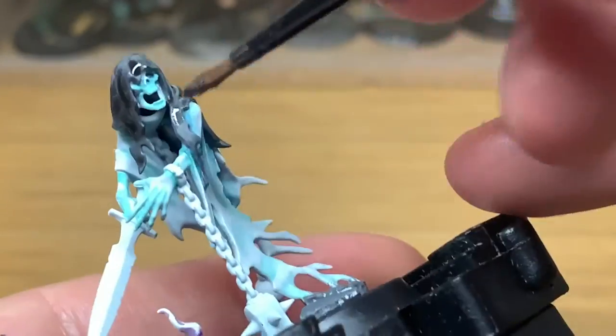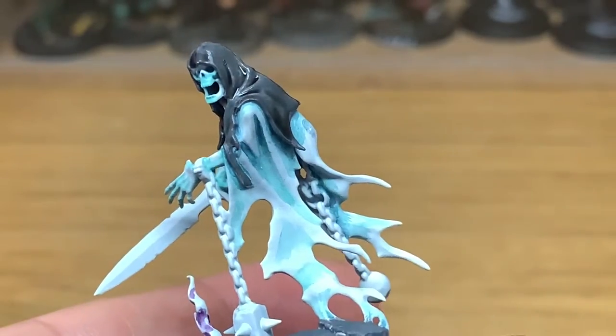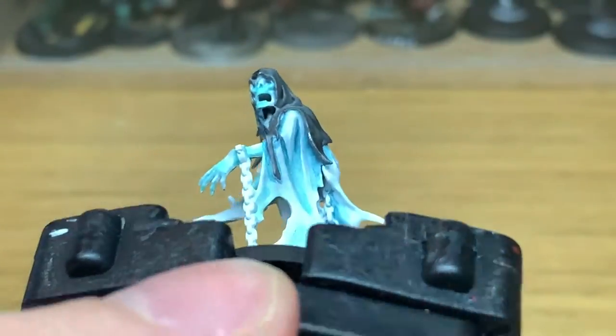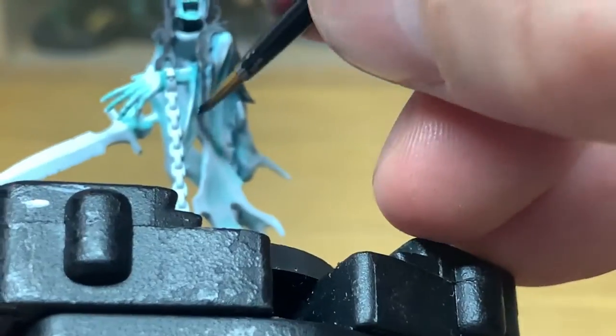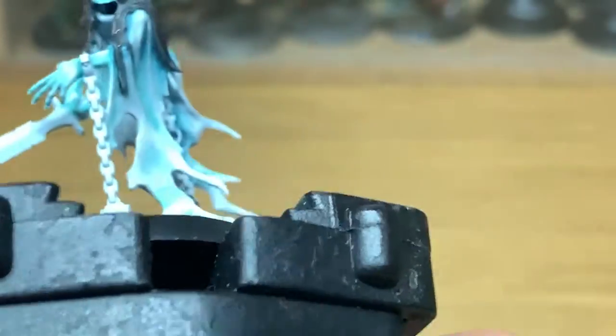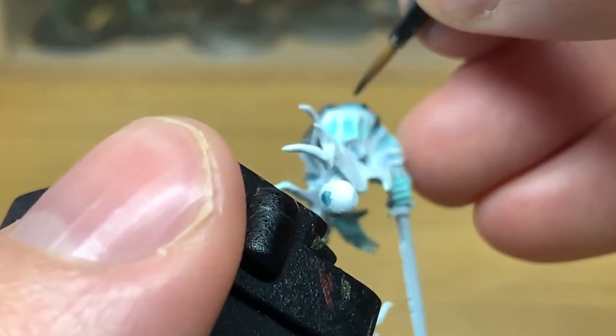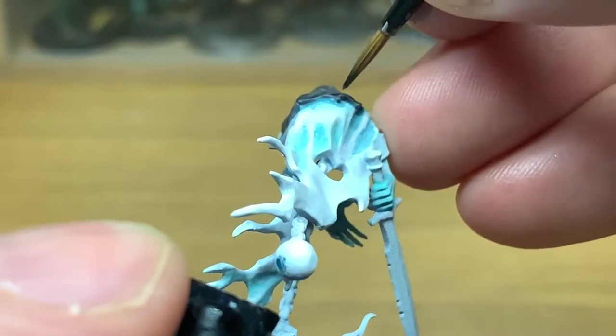I went off camera there, sorry about that. These are on the part-finished Nighthorns that I'm working on at the moment — it's the 10 chain rasps that you got from the Mortal Realms magazine. So as the tutorials go on, you'll see these getting a bit more finished off.